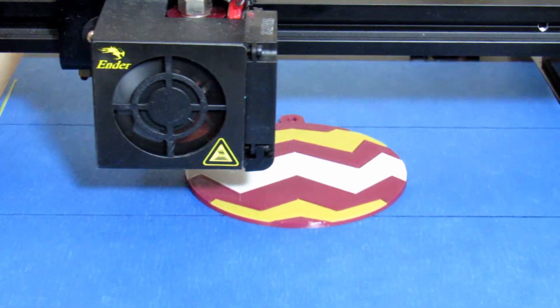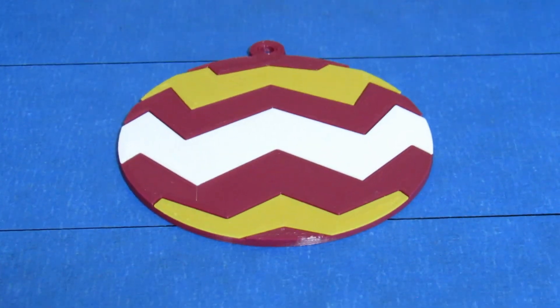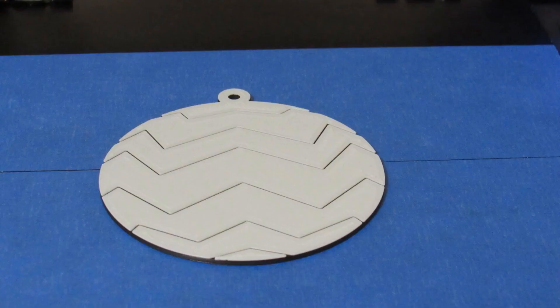And here is the finished print. It looks pretty good — what do you think? Let's do a closer inspection of the gaps. Since they are the same color as the adjacent stripes, you can barely see them from up close, and they pretty much disappear from a little distance.